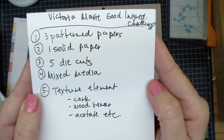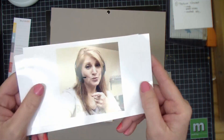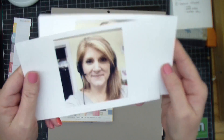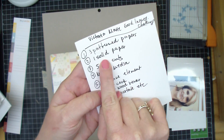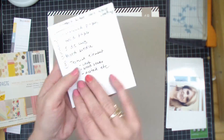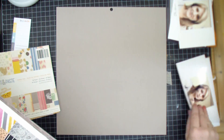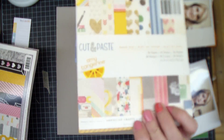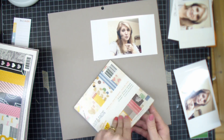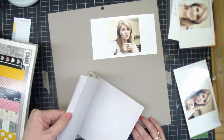So I could get them in queue. We had to use three pattern papers, one solid, five die cuts. I'll put it in the description below. But I picked out this kind of gray background, and it was from the neutral stack I got at Michael's. And then the cut and paste — the hues and colors in this six by six pad go really, really well with that neutral.